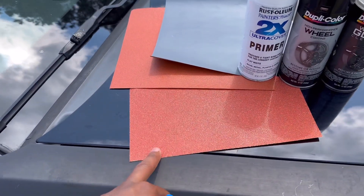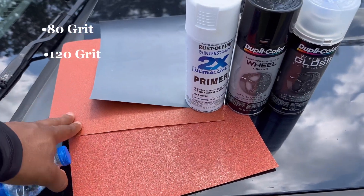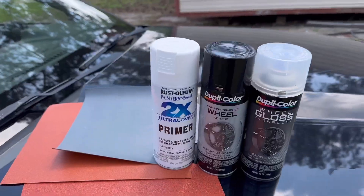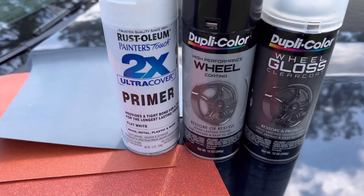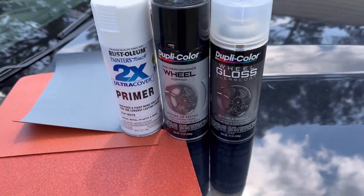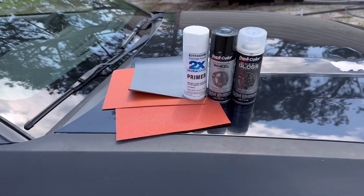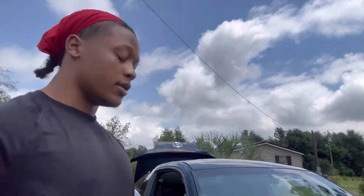Starting with sandpaper: roughly 80 grit, 120, and 400 grit. Then we'll move on to the primer, wheel covering which is Duplicolor, and gloss color and clear coat which is Duplicolor also. So these are the items and materials I'll be using for this video.